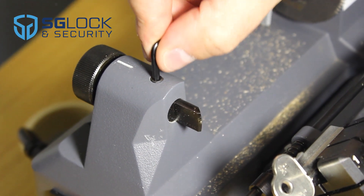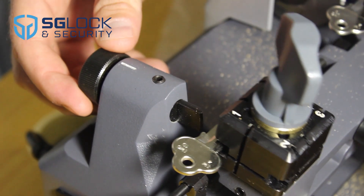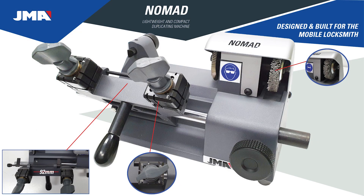Side to side carriage dial. Simple machine calibration — simply loosen the grub screw and adjust with a dial. Large space between jaws to allow clamping of larger key heads.